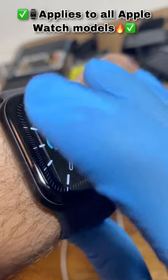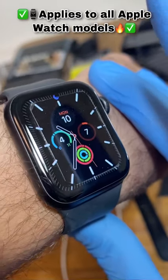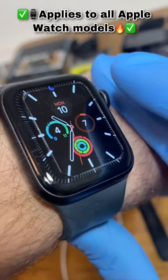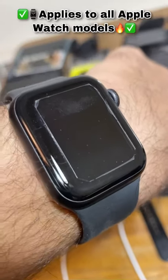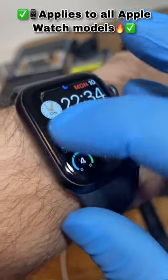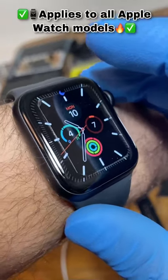The only way around this is to replace the display, and we all know how expensive Apple Watch display replacements can be. The way to avoid this is to use the display at a low brightness setting whenever possible, and the main point is to change your Apple Watch face so that the watch face does not get burned into the display.